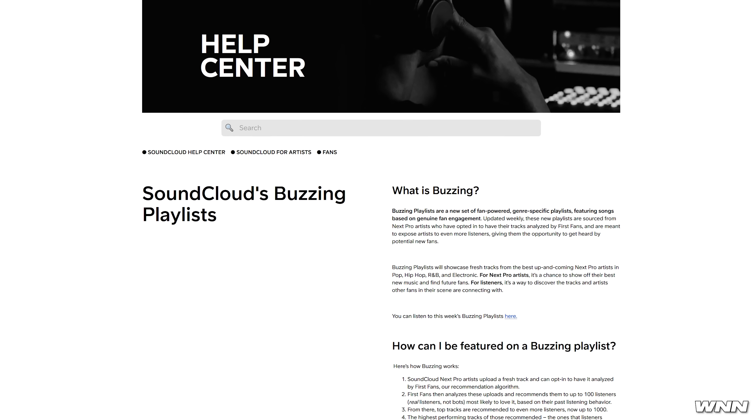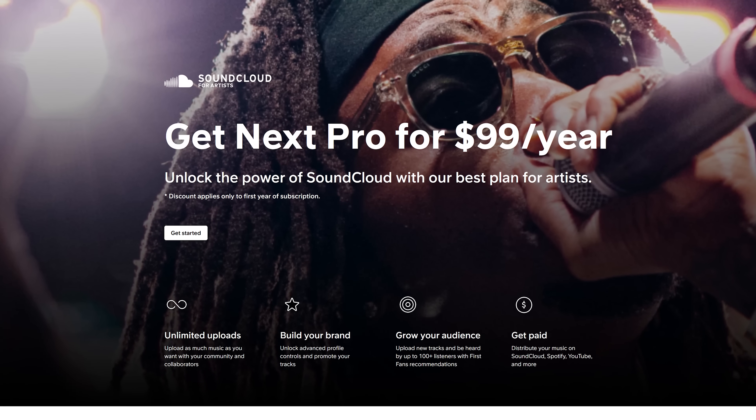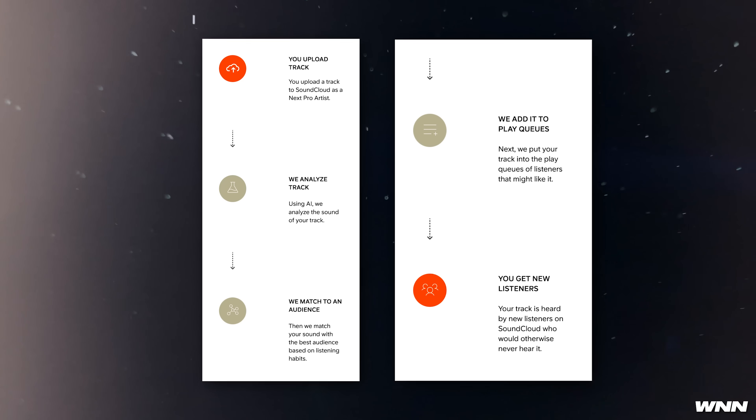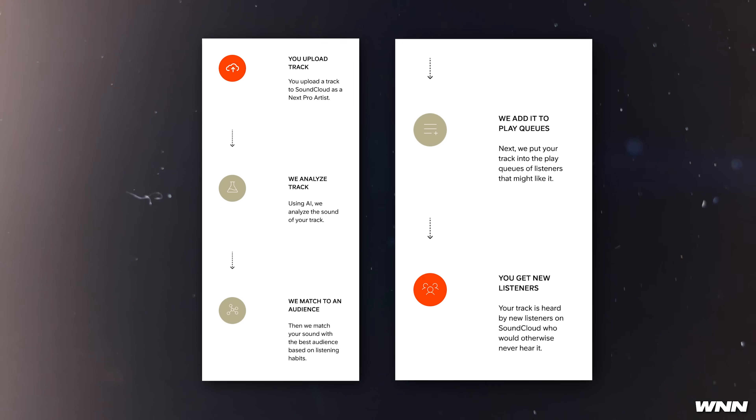In our next story, SoundCloud has launched a new feature known as the Buzzing Playlist. It is fan-driven and meant to spotlight new artists and music. There is a catch though — you have to be part of their Next Pro program, their paid subscription, and opt in to have your songs analyzed by what they call First Fans. This is an AI recommendation algorithm that uses machine learning to match people's tastes to songs. After analyzing a song it'll recommend it to 100 people, and they claim these are real people and not bots.